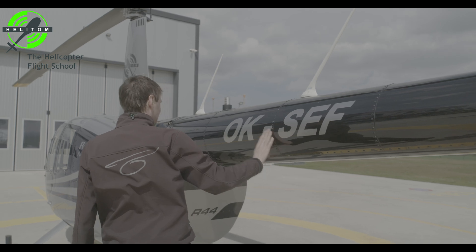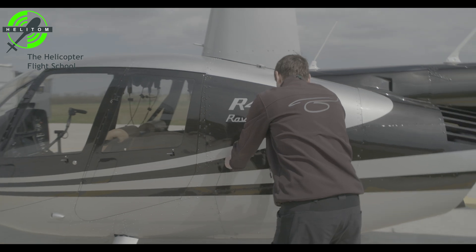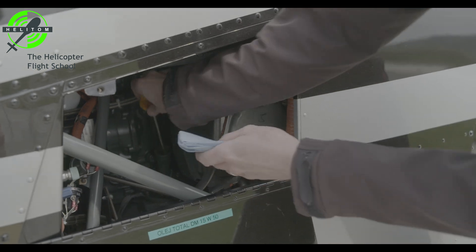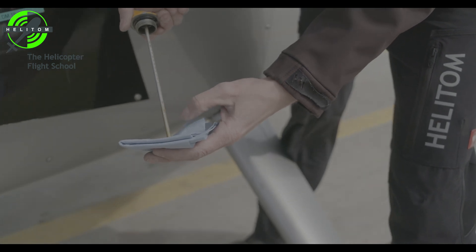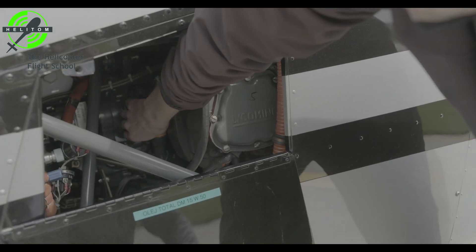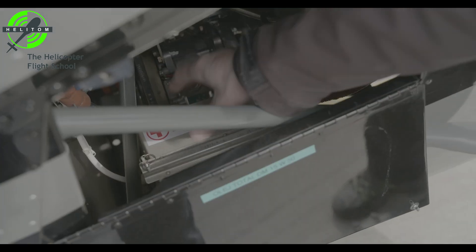Antenna — check. Engine oil — check there is 7 to 9 quarts. Oil filter — secured, no leaks. Battery and relay — check.